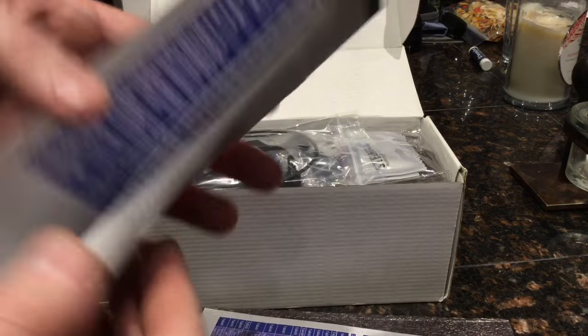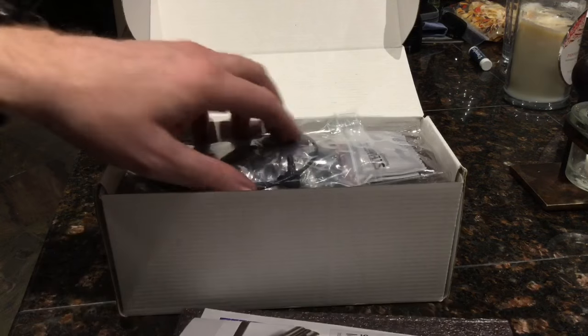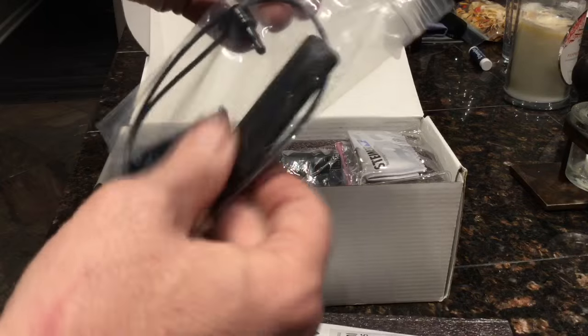There's a user's manual for the Steiner — very typical German owner's manual. We'll jump into that later to figure out how this thing actually works, and I'll do a video on that.